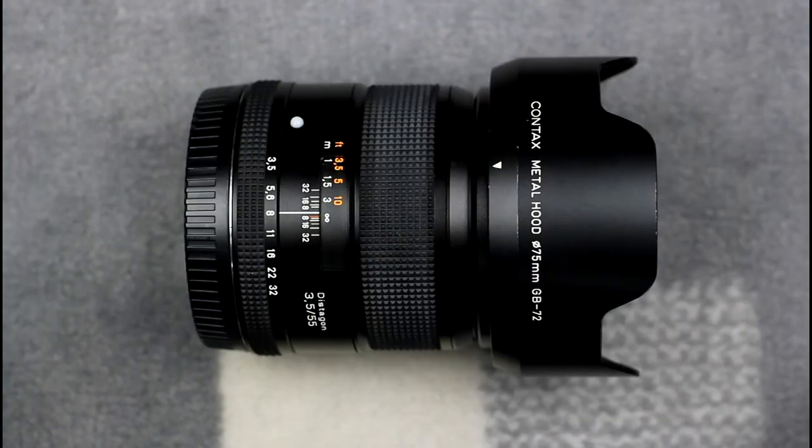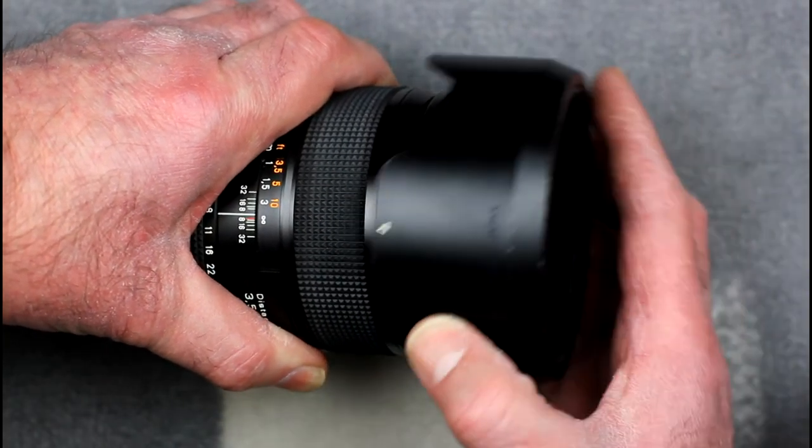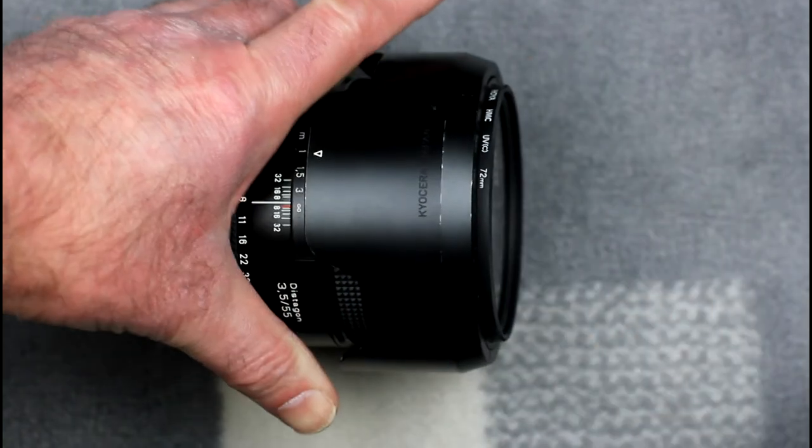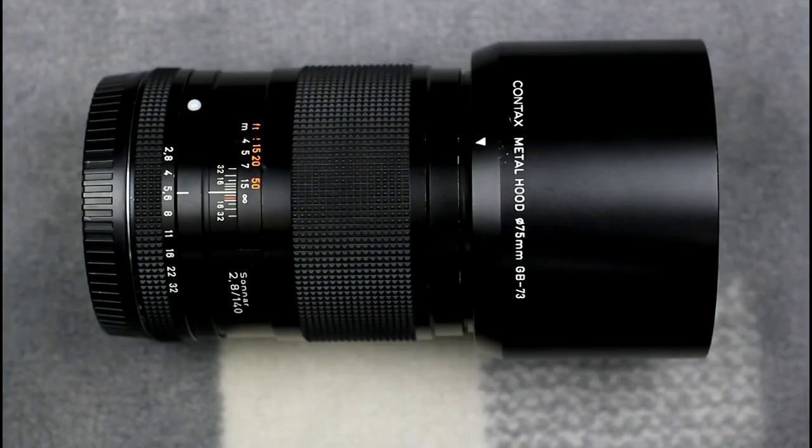This is the Distagon 55mm f3.5 lens for the Contax 645, which also has a reversible petal-type lens hood that is bayonet mounted. Sometimes a lens hood can be used on more than one lens. This is the 140mm f2.8 Sonnar — another Contax 645 lens — which has a circular lens hood, bayonet mounted like all of the Contax 645 lens hoods. It varies from lens to lens as to whether you get a circular or petal type lens hood, but they all work the same way.